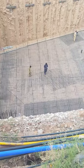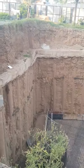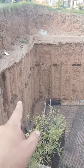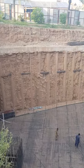This is a raft foundation where a very heavy vertical slope has been used, along with soil nails. A combination of soil nailing and pile foundations has been used here.